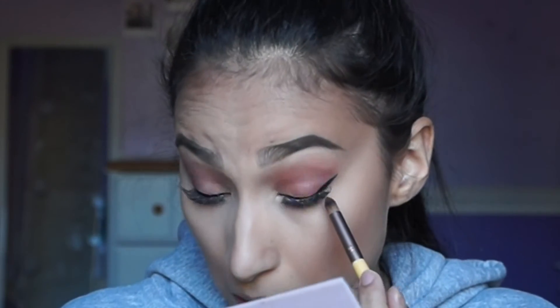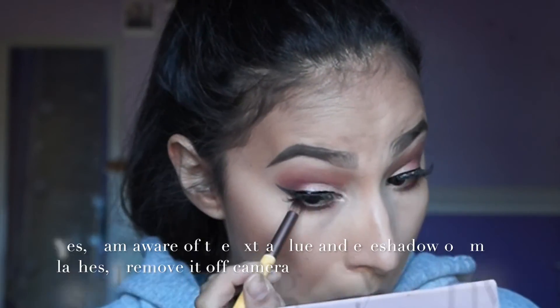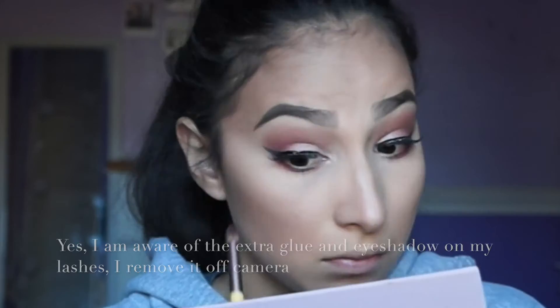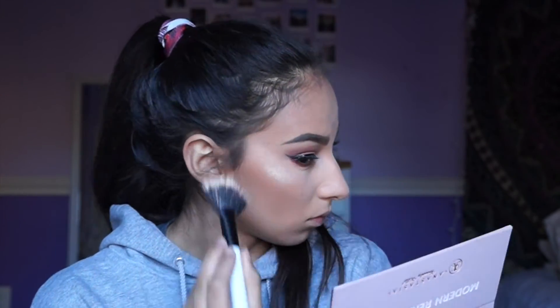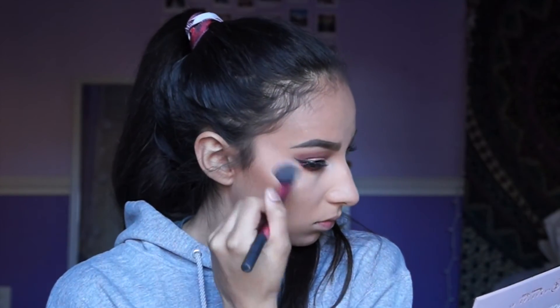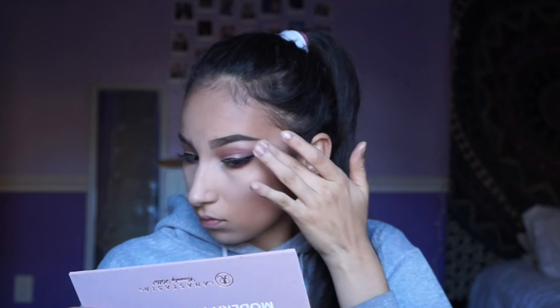Now going back to the eyes, I'm going to take Love Letter from the Modern Renaissance palette again and put it on my lower lash line, but I'm not going to go all the way into my inner corner because it would make my eyes appear smaller. So I'm just going to keep it on the outer corner, and then I'll go in with Venetian Red on the very outer corner. For highlight, I'm using MAC Soft and Gentle — I sprayed my brush before applying — and I used the Sonia Kashuk fan brush. Then I use a Real Techniques big blending brush to make sure it doesn't look choppy. I put it on my cheekbones, the bridge of my nose, and my chin.